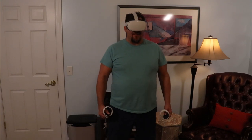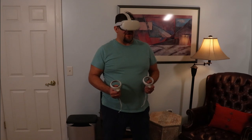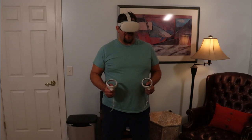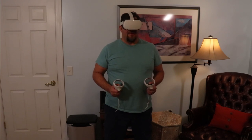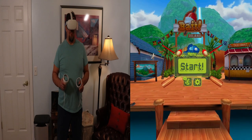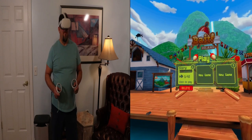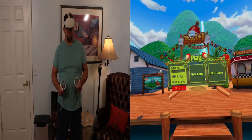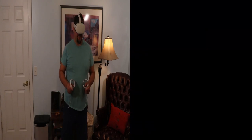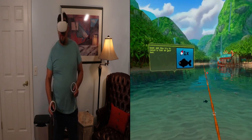Alright guys, so I've got my area set up here. What I'm going to do is go into this game I have called The Bait. We're going to go over to right here — let's go fishing. Try to catch a fish.